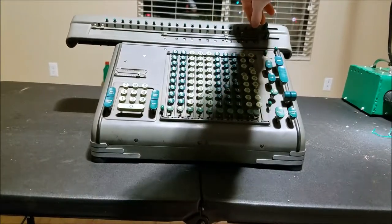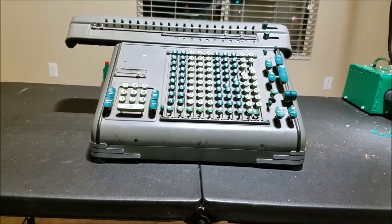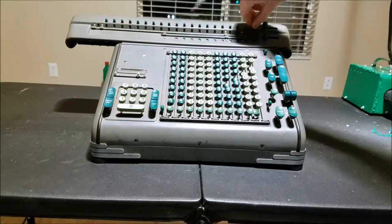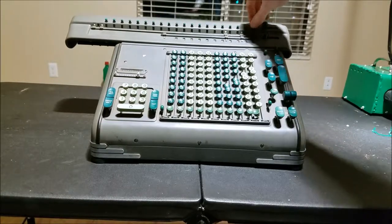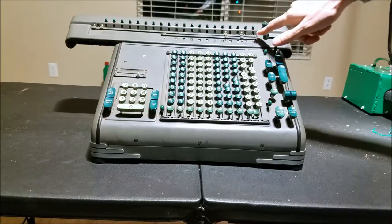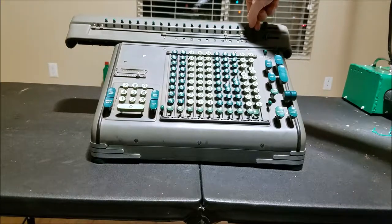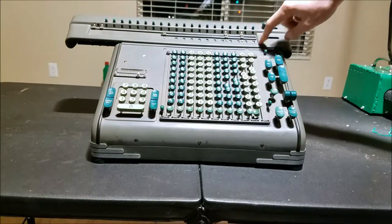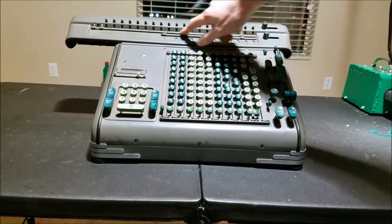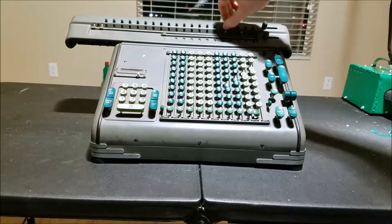However, if I turn this one over here — this knob here turns the digit wheel because this one is off the edge of the machine, off the edge of the mechanism, so it's not engaged. But all of these ones here that are engaged — I can't turn them because they're engaged.